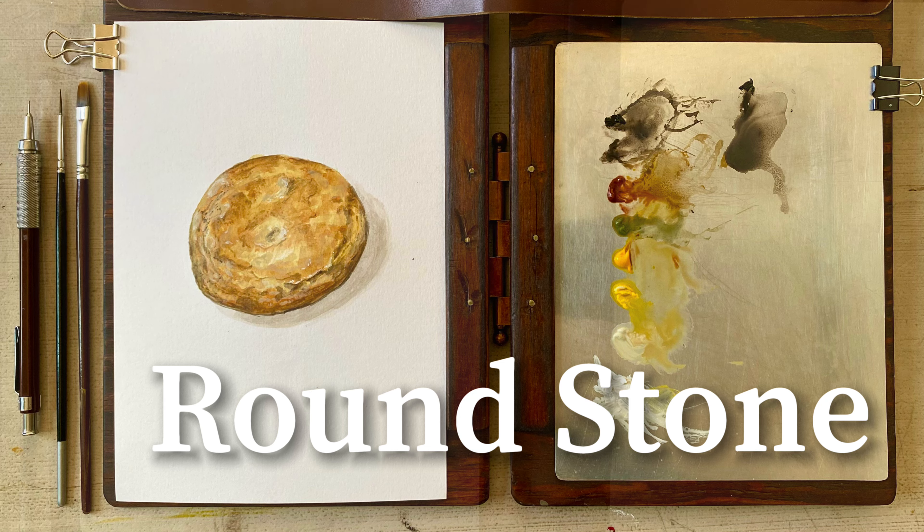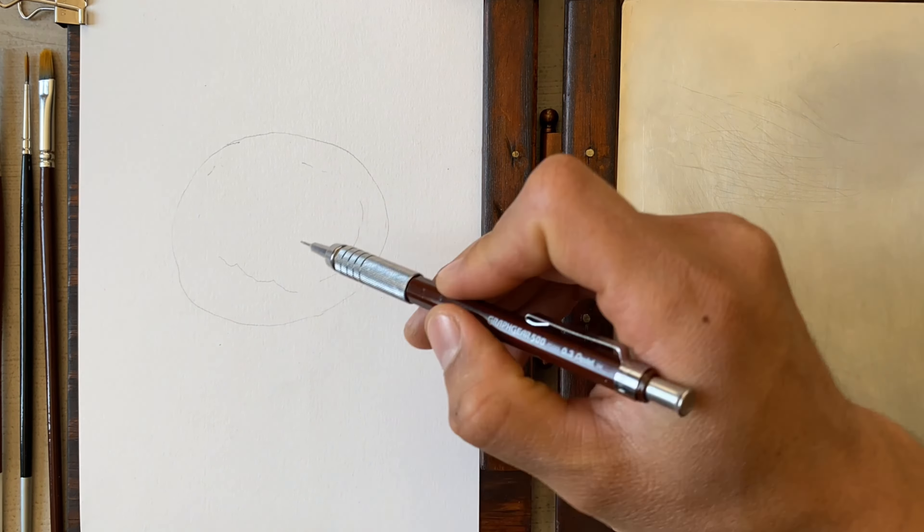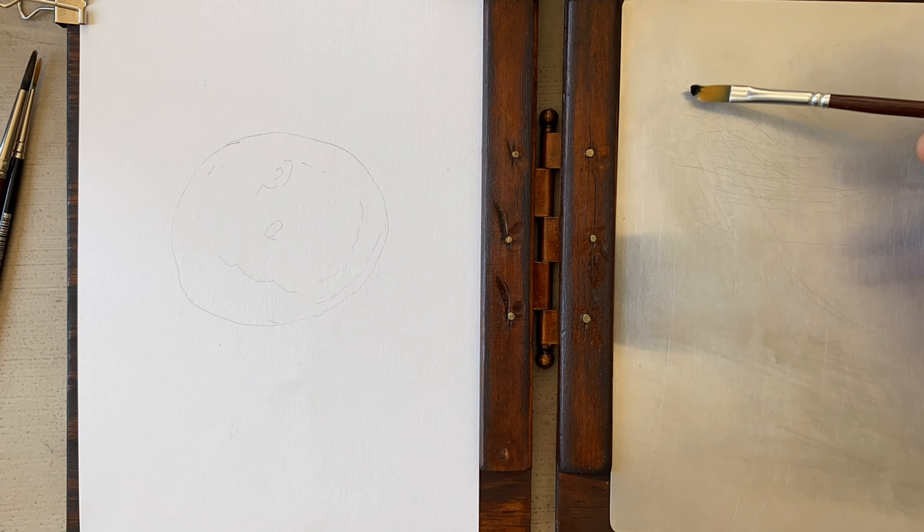For this task you'll need acrylics, paint brushes, water, a pencil and watercolor paper.